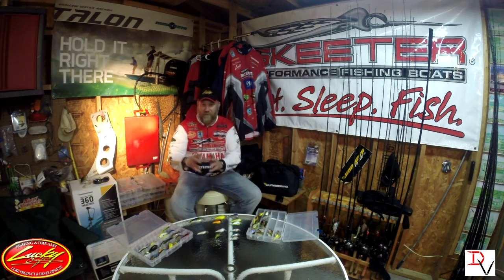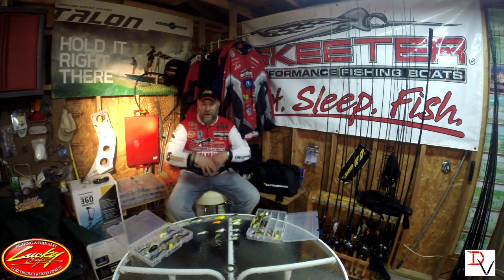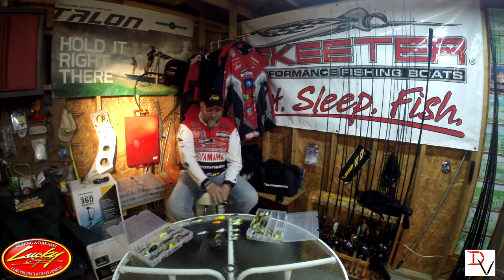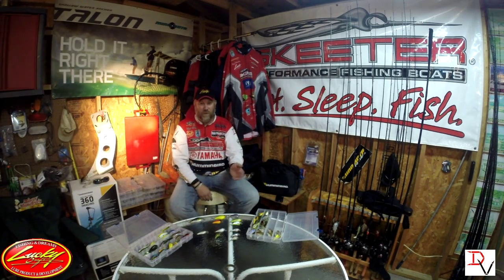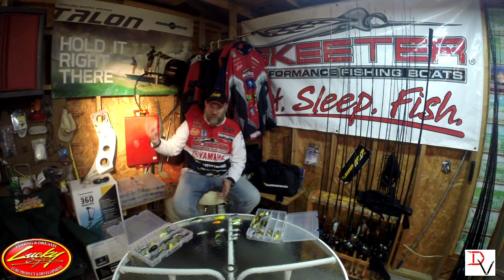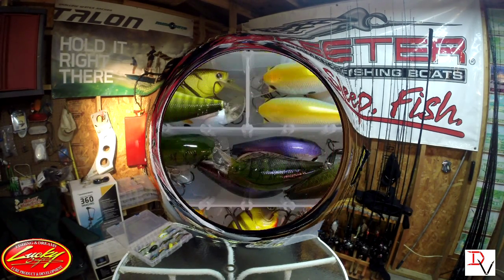Sometimes the bigger bait will help you catch even a limit of fish. For example, in dirty water I like throwing a bigger bait because it displaces more water. A lot of times smaller baits work really well in really clear lakes like Table Rock — I've caught fish in the heat of the summer in gin-clear water on square bills close to the bank. I've also caught them here on Truman in dirtier, muddier water, catching them on the bigger bait.